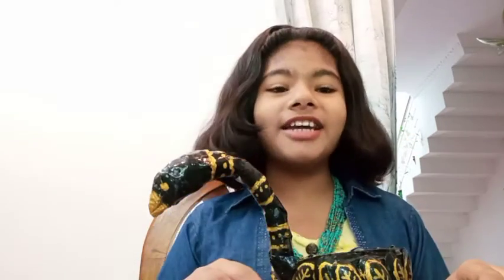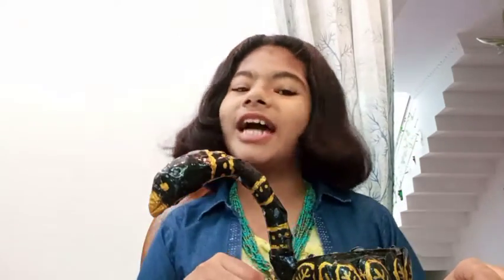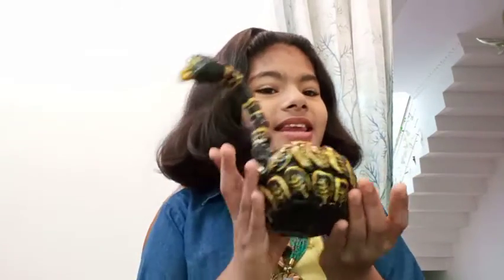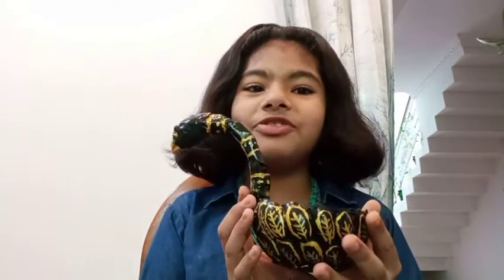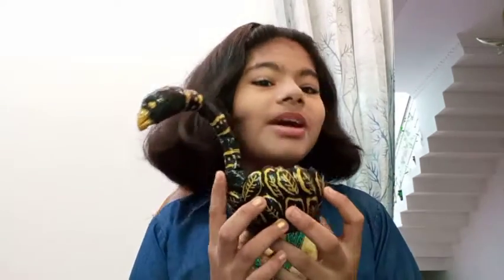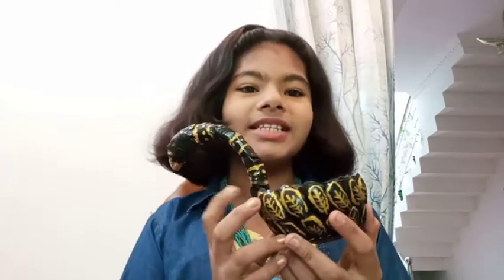Hi everyone, welcome back to my channel. So today I came with a new craft idea and I crafted this swan. How is it? Isn't it beautiful? I liked it very much. So today I will be showing how to make this beautiful cute little swan.